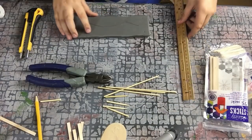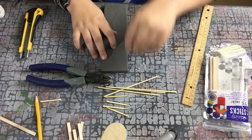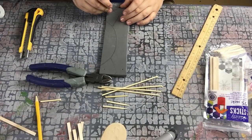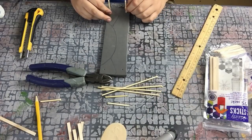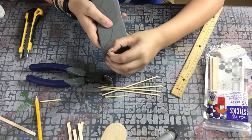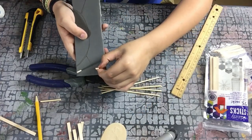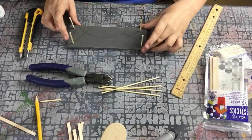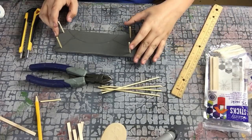Most of this — the skinny sticks, the bamboo skewers, and the matchsticks — can all be found at the dollar store. First, we're going to mark places in our EVA foam to put the tips of the bamboo skewers. You can cut them to the desired length — not too high, not too short.